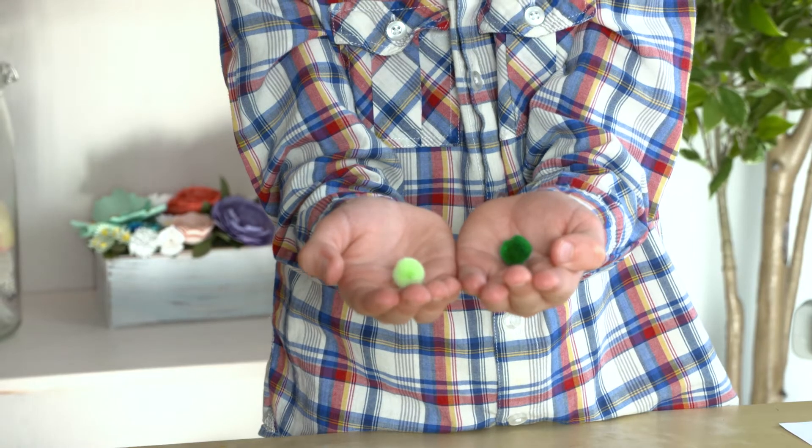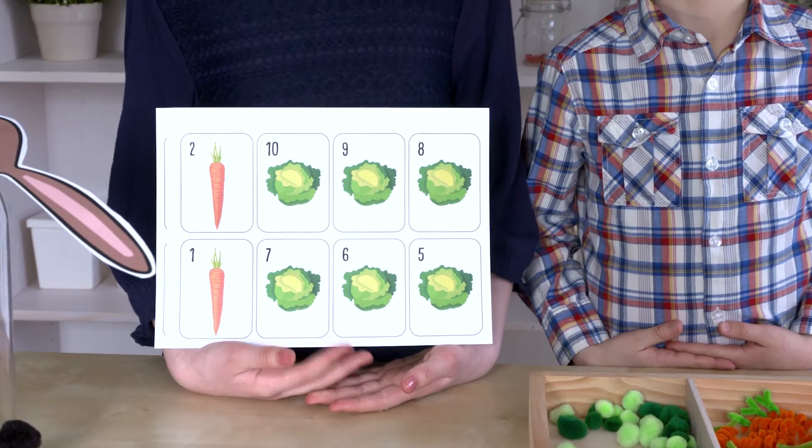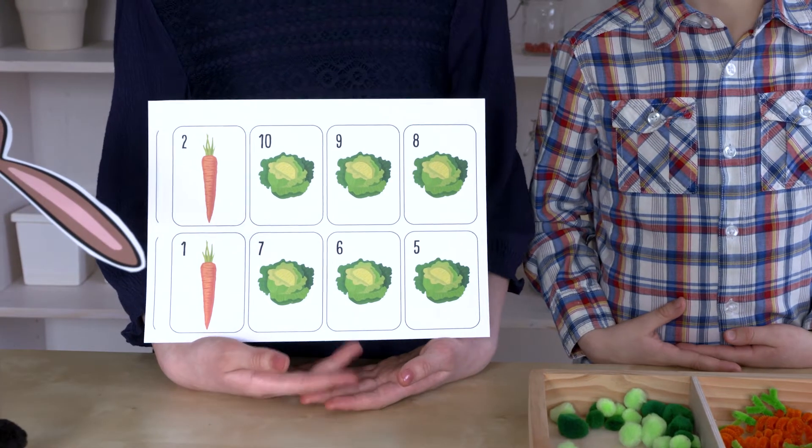Use green pom-poms for cabbages. Online we have carrot and cabbage counting cards.